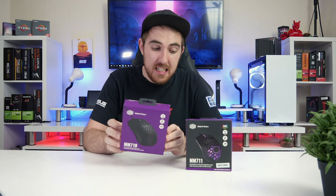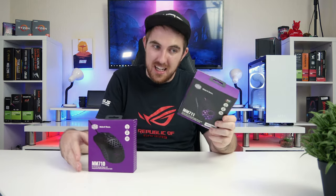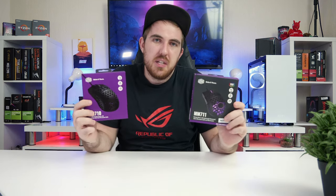Welcome to We Do Tech. Today we're taking a quick look at the Cooler Master MM711. I have previously reviewed the MM710, and the biggest difference between these two is that the MM711 has RGB and is seven grams heavier — 53 grams for the MM710 and 60 grams for the MM711.